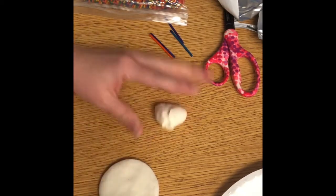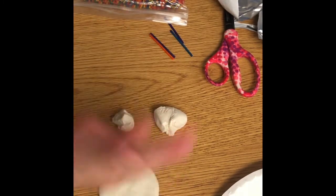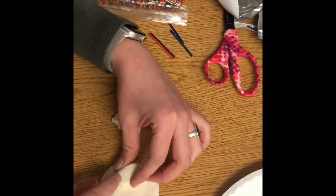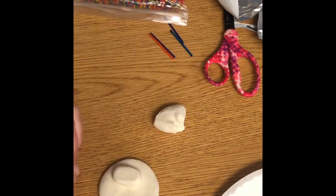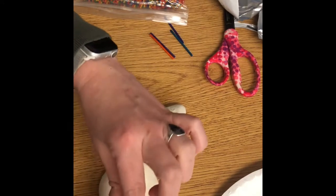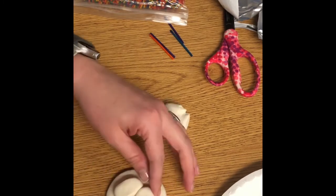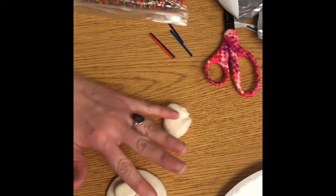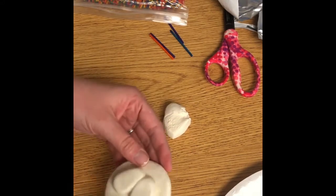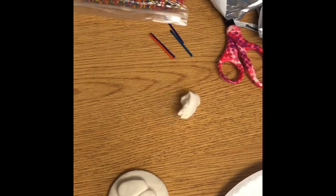I then pinched that in half a second time and divided it again. Roll another sphere, flatten those out into rounded rectangles, and just attach them. The great thing about Model Magic is we can just stick it and it will dry in place. These are resembling feet. I'm going to smush them down a little bit so they're pretty similar — mine are not even and that's okay.